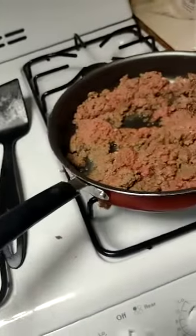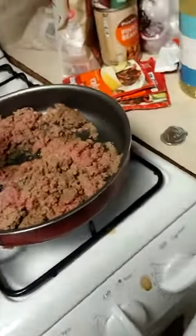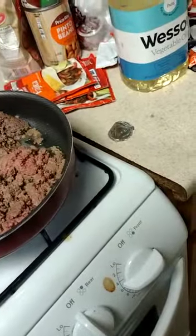Once the meat's done browning, I have to drain it — or you can keep it in there if you like the extra fat. I'll probably keep it.